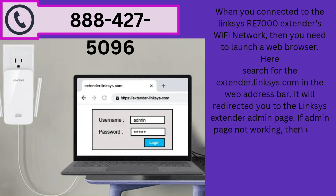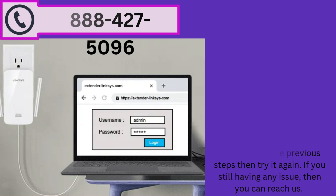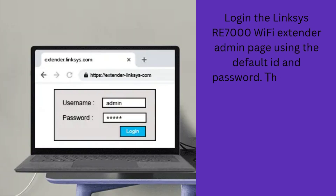If the admin page is not working, there will be a communication issue. Follow the previous steps and try again. If you are still having any issue, you can reach us. Log in to the Linksys RE7000 Wi-Fi extender admin page using the default ID and password.